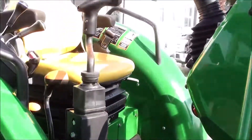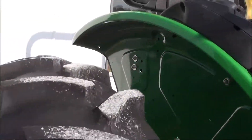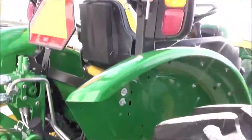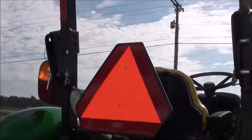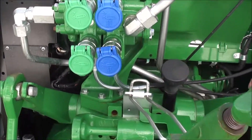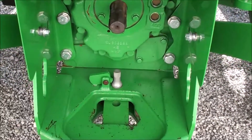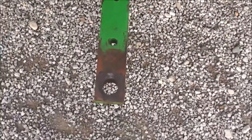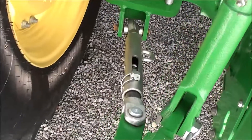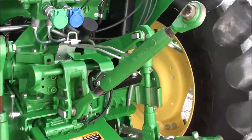It has a factory joystick to operate the loader. The 16.9x30 rear tires are in really nice shape. It features a foldable rollover bar and a rear work light. It has stackable dual hydraulics, 540 and 540E PTO, telescopic three-point arms, stabilizer bars, and the top link is there as well.